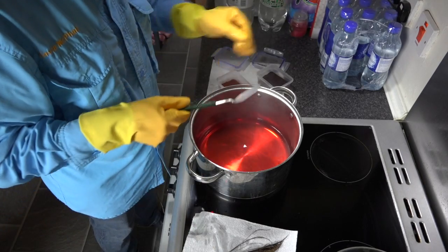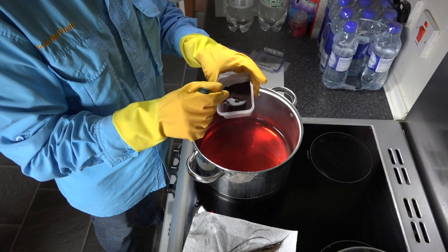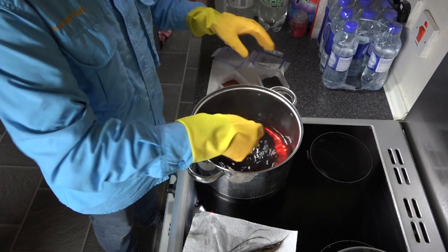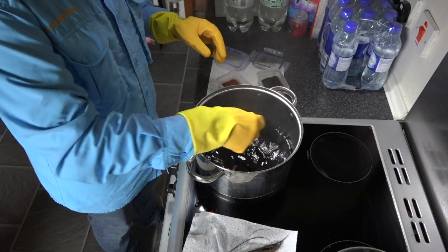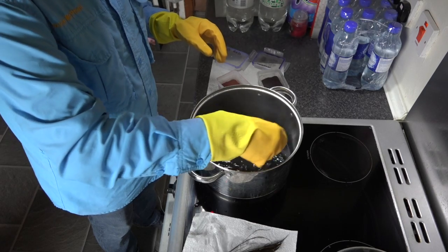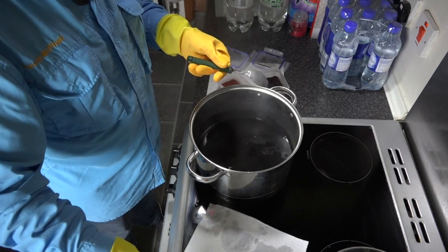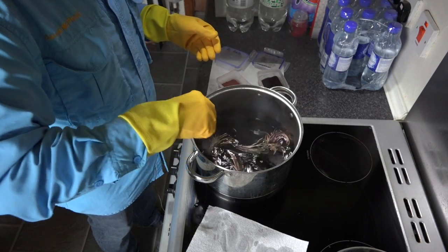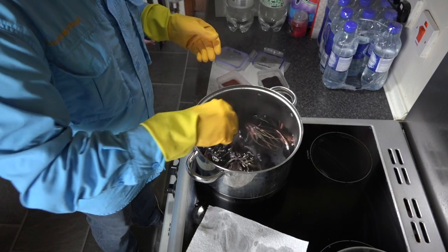And then what I'm going to do is basically get some black - this is black dye, these are Vineyard dyes. Don't be shy with the black, and then I'm going to put this in and mix it, making sure it's dissolved. And then we're going to add the peacock herl - just get it to basically soak into the peacock herl.